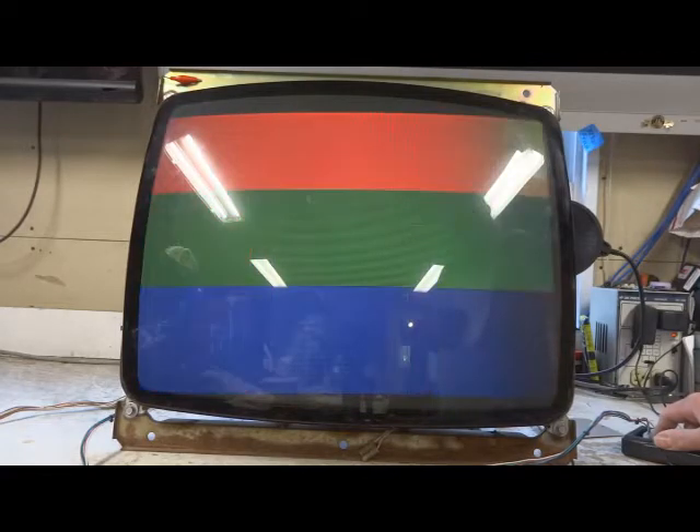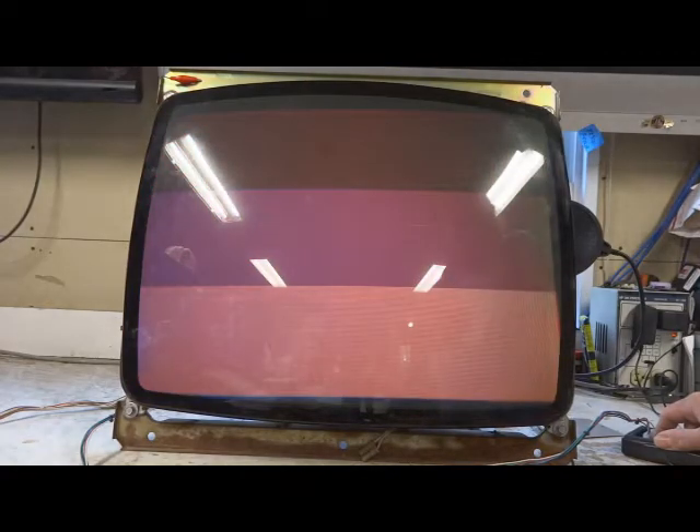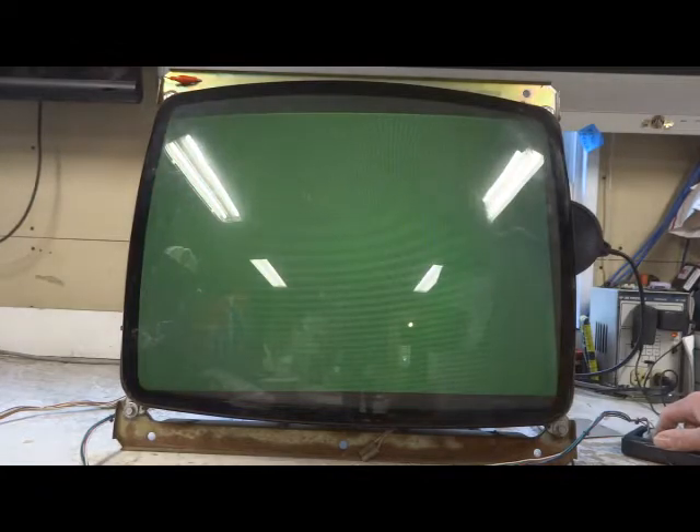All controls work as they should. Everything's been adjusted to this tube, so it'll have to be readjusted when it gets back home. But as you can see, it looks fantastic.